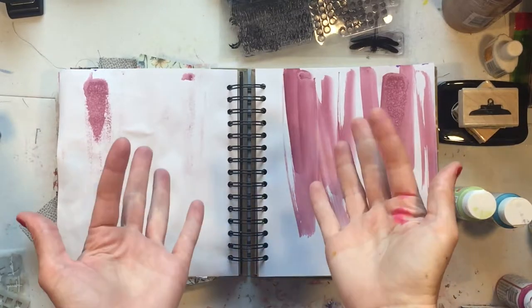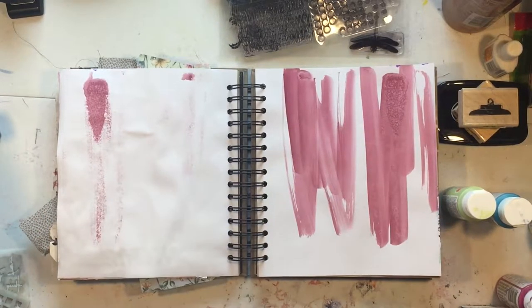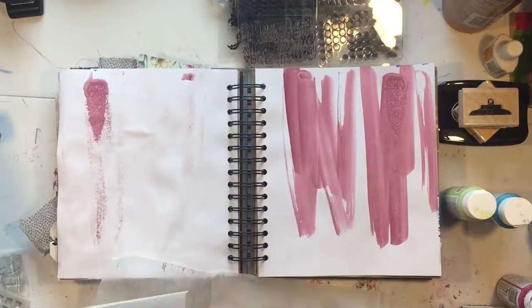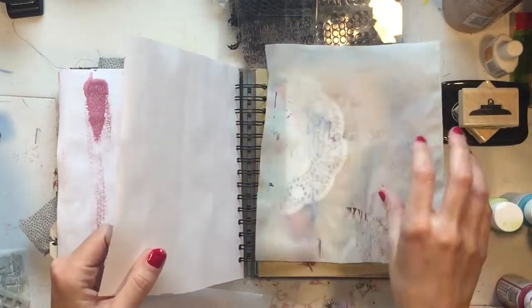Hey everybody, thanks for coming to check out the process video for my art journal. This is take two — I already did the whole thing once but forgot to push record, so there's that.